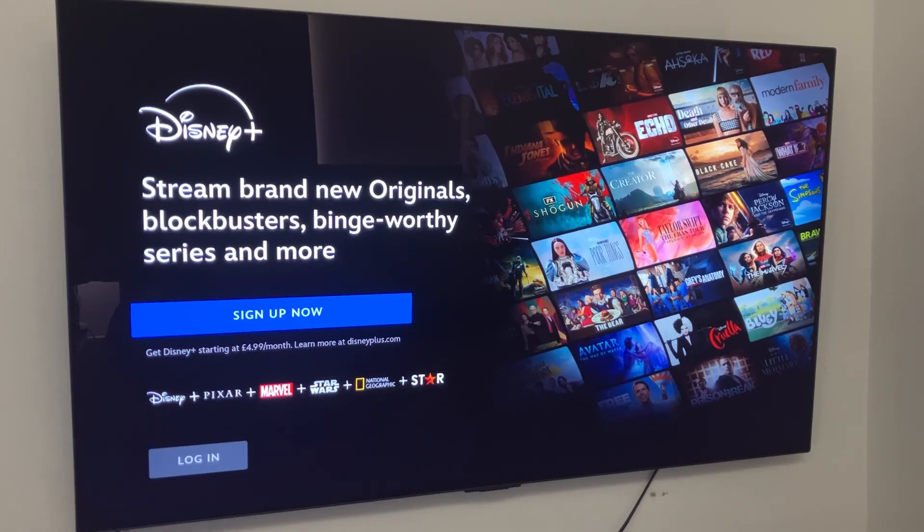That's exactly the same thing that will happen to your web browser if you open it and it needs an update. But if that automatic update doesn't happen, then that means you won't be able to update it. So that's how you can update your browser on your LG Smart TV. I hope you found this video helpful, and thanks for watching.